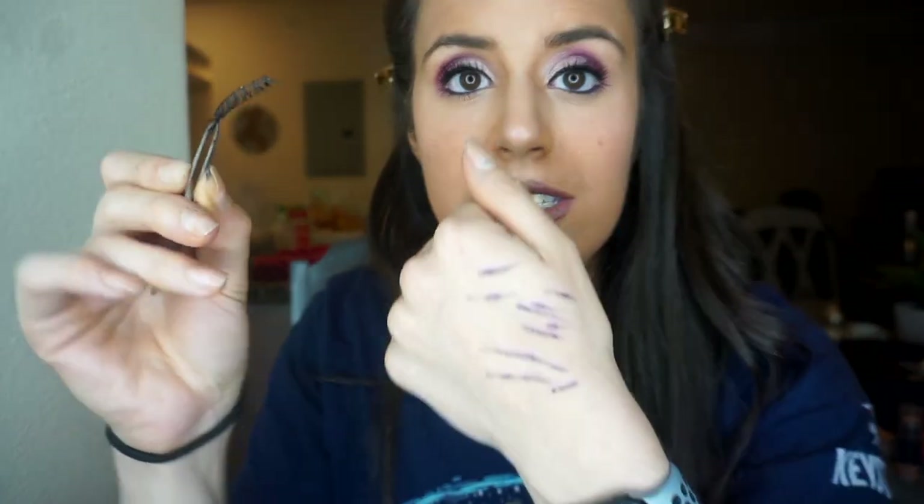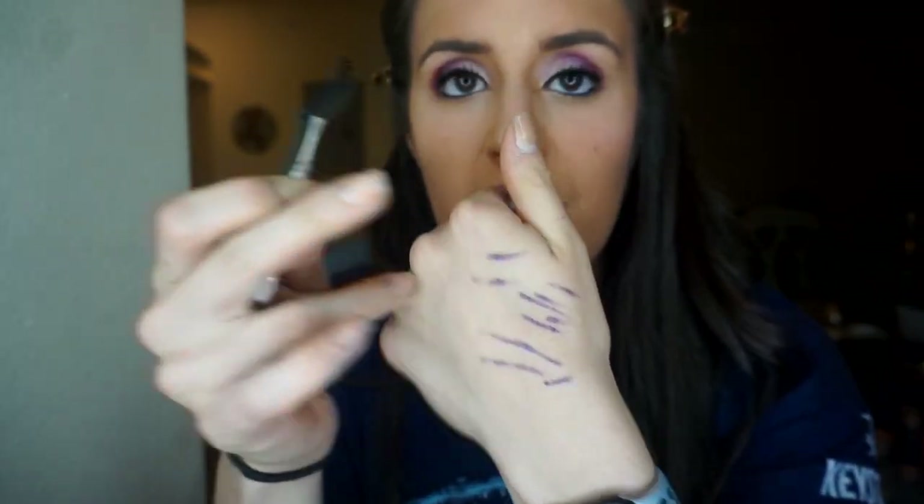I have to get really close to the mirror to apply the lashes. I got most of the lash on and went close to the mirror to get the corner. Once on, I go in with the tweezers to push and hold the lash in place — you can also use a toothpick. That lash is done; now I'll do the same thing with the other side.